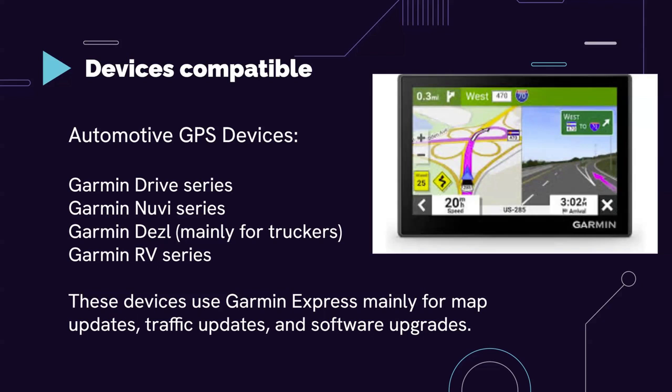Keep in mind, especially if you have older cars or trucks, this might be more applicable. Newer cars already have their own infotainment systems built in, but if you're driving a 2010 or 2005 model, you might be using these. These devices use Garmin Express mainly for map updates, traffic updates, and software updates, since they use their own proprietary maps that need to be updated through Garmin Express.